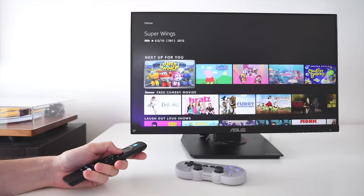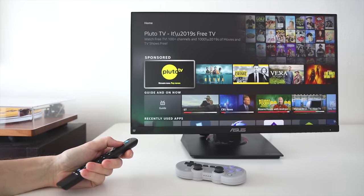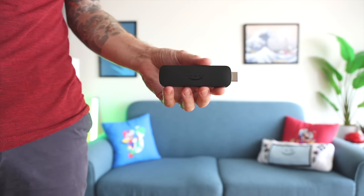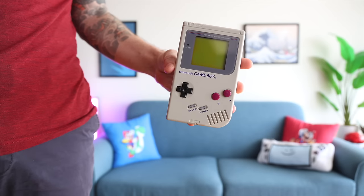It supports 4K, HDR, Dolby Vision Atmos, as well as Wi-Fi 6E. And so just on its own, I think it is a pretty good buy. But what you may not realize is the Amazon Fire TV Stick is a pretty capable emulation device as well. With just a couple configurations, we can turn it into a game board.